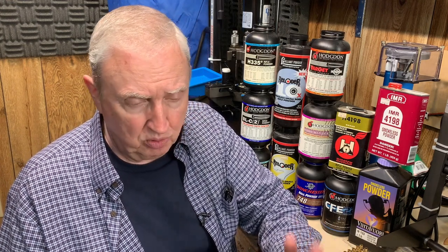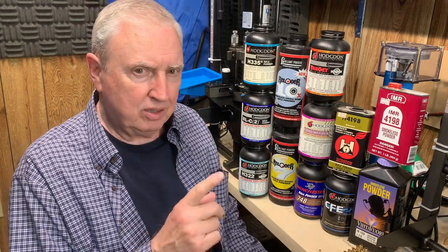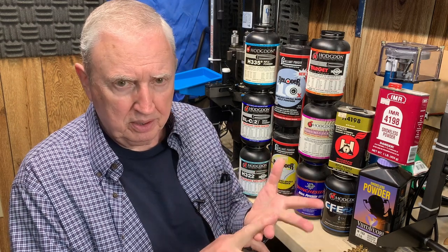As to the powder — the .223/5.56 is the most popular rifle cartridge, so there are a lot of powders that work with it. I went through my inventory and found 12 that will work with that cartridge and that 40-grain bullet. Now, all I am using is published loads — published by the powder companies and the bullet companies.